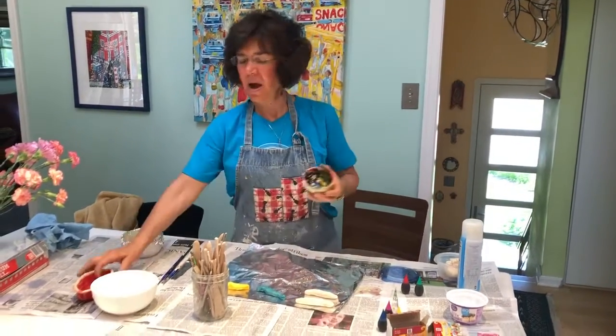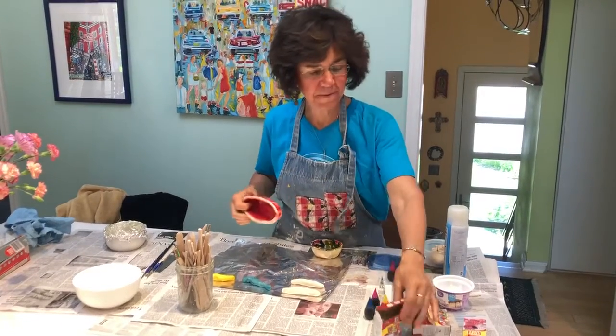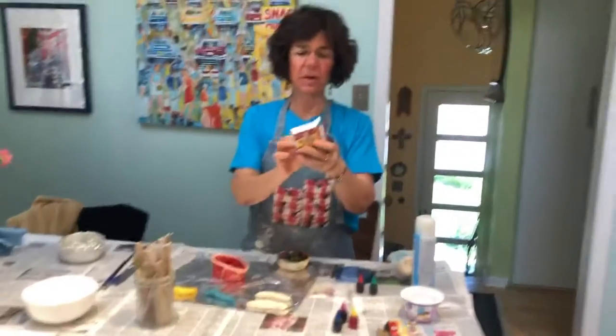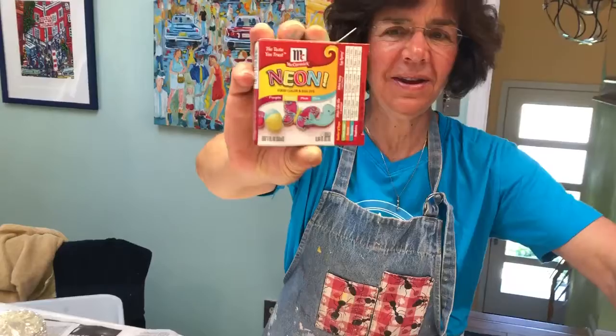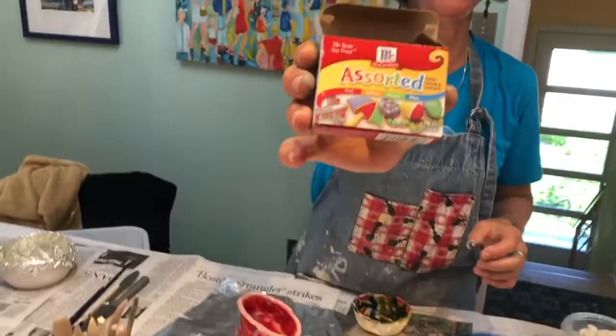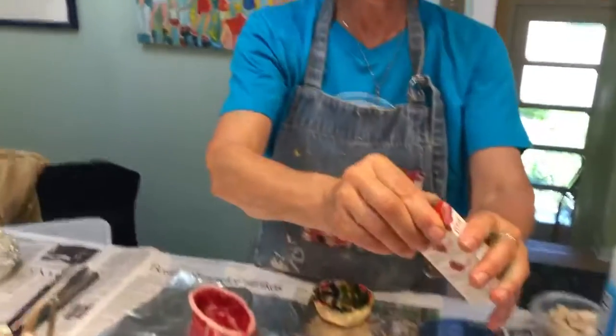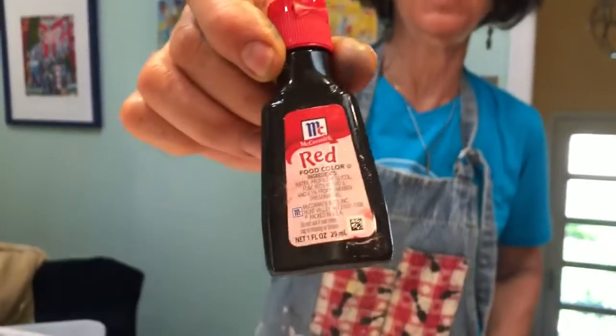What I did was I experimented with food dye, with food coloring. I bought a neon food coloring and regular food coloring, and they also have big containers of the food coloring.